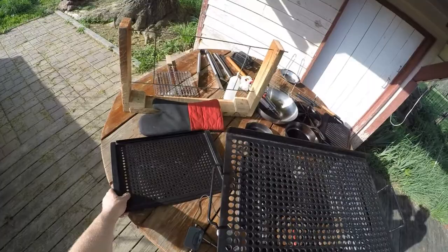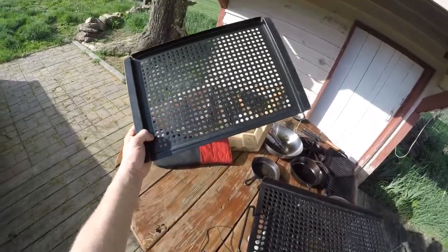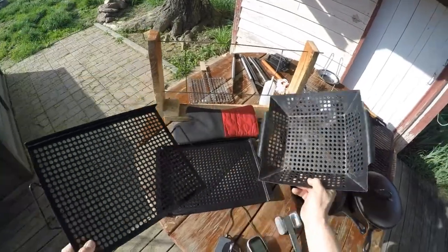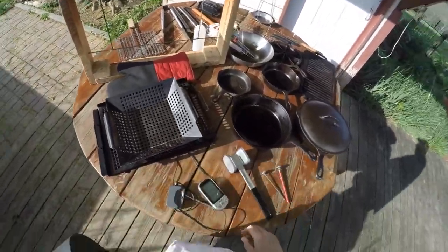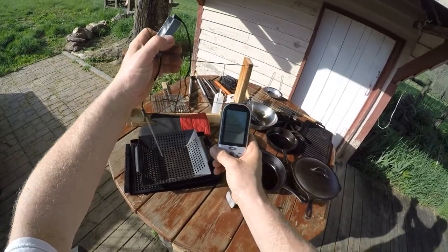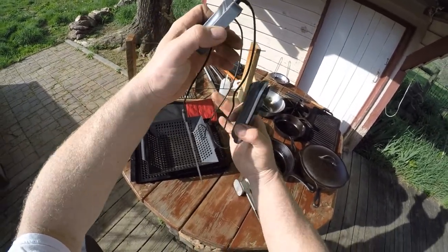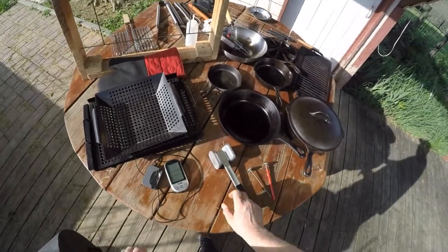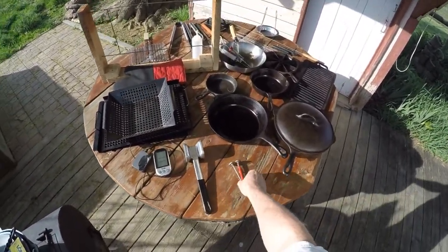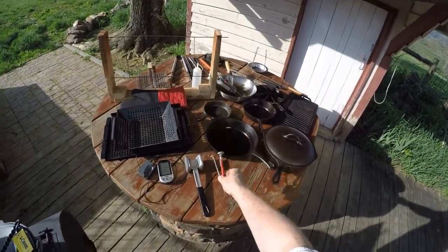Here's the matching pan to this one. It's not teflon coated but I've used it several times — I really like those. A good wireless thermometer when you're cooking like a pork shoulder or a roast. A good meat tenderizer — you've seen that on several videos. A couple of thermometers: one goes to 550, one goes to 220.